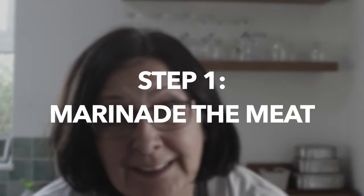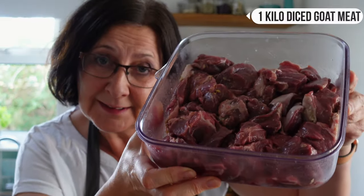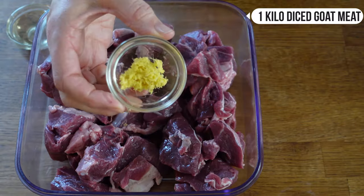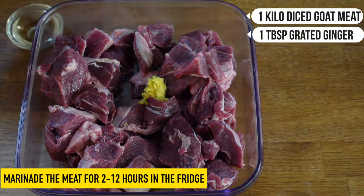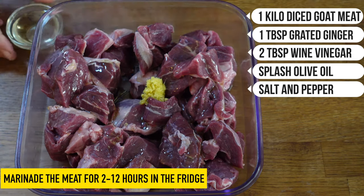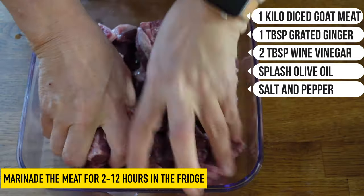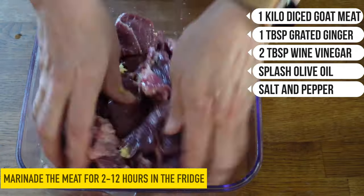The first stage of this dish is to marinate the goat meat. I've got my diced goat meat here, marinating in a fresh ginger paste with white wine vinegar and a little bit of oil. That's been sitting in the fridge for a couple of hours. You could easily prepare it the day before and marinate it overnight too.